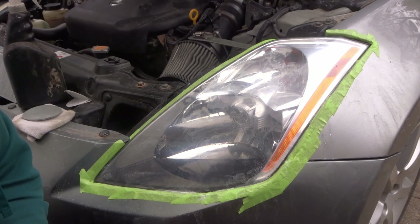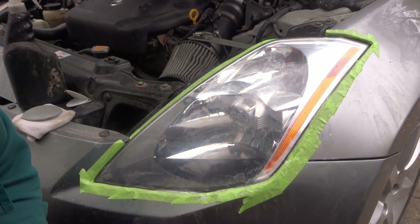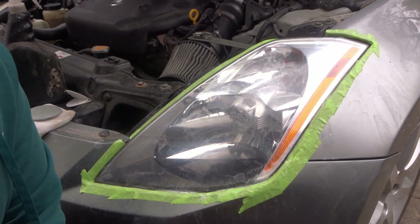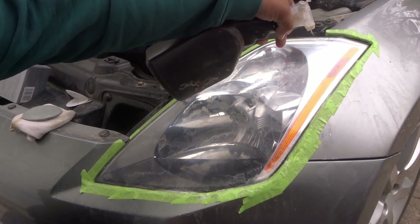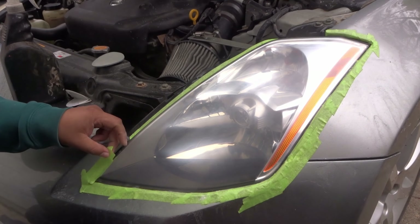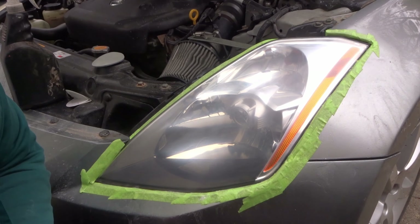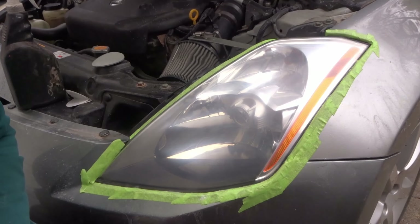Now I'll wipe the lens down for the final look. It says it should still look foggy but pretty smooth — if so, it's ready for the clear coat wipes. Each wipe is for both headlights: the first wipe is for the first pass on both, and the second wipe is for the second pass on both. I'll leave this one for now while I get the other headlight sanded. The tape is already starting to fail, so I'll have to be careful with the clear coat so I don't get anything on the car's paint.